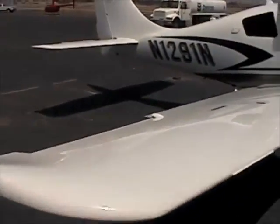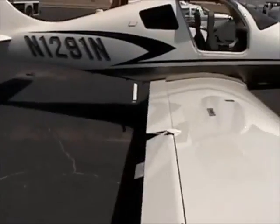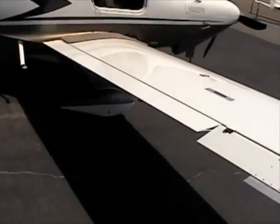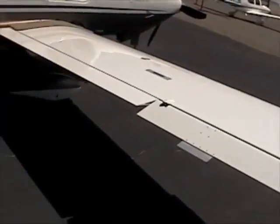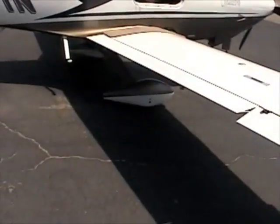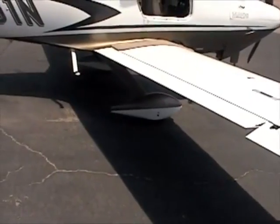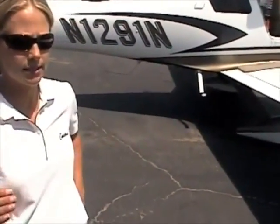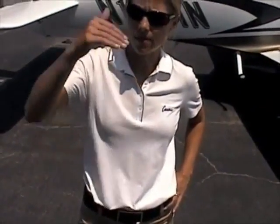It holds 102 gallons of fuel and burns about 16 to 17 gallons per hour. That's at 32 inches of manifold pressure and 2,400 RPM, making around 180 to 200 knots depending on altitude. At 10,000 feet, that's going to be about 192 knots.